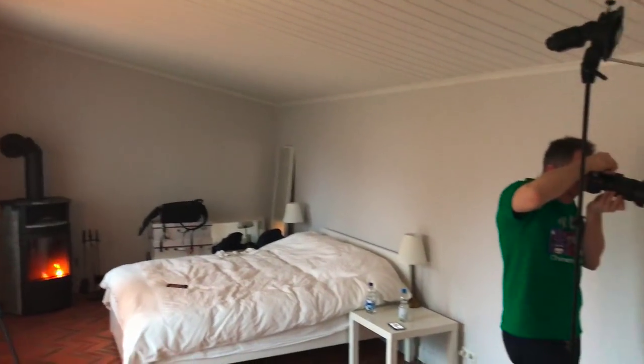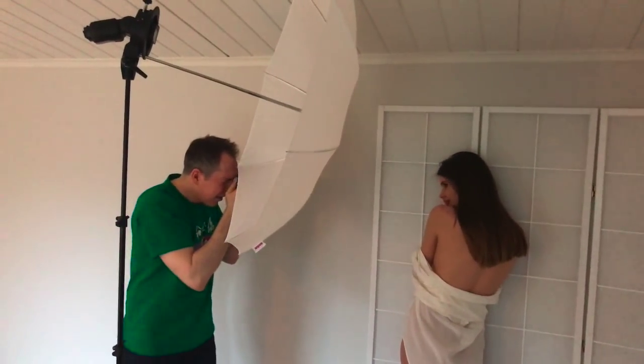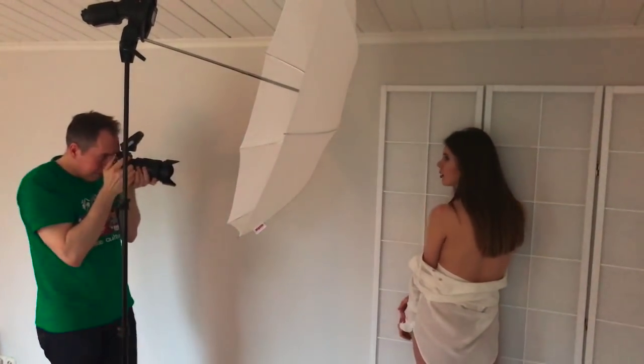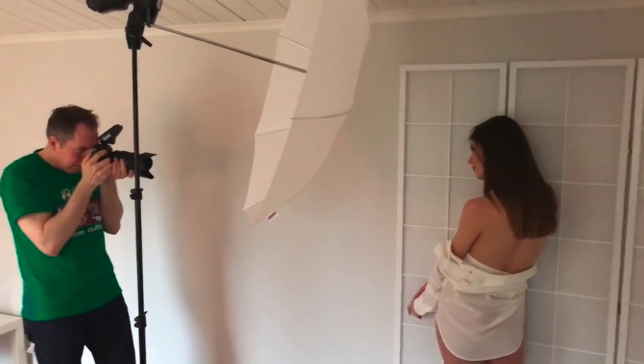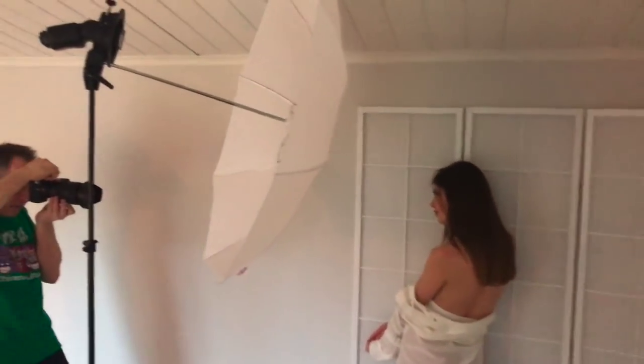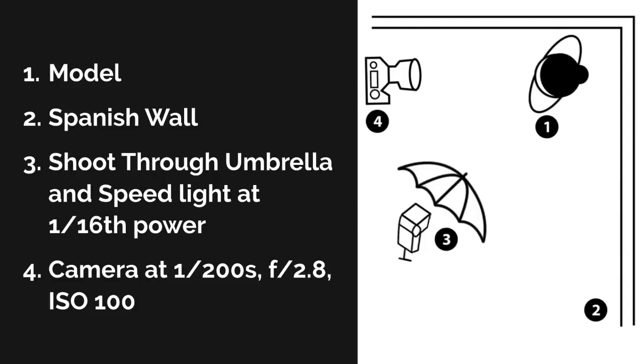My Spanish wall has five elements. With five elements arranged in an L shape I'll end up with one longer side and one shorter side — that is perfectly fine, I can use both sides for shooting. And I can always rearrange it in a heartbeat, so don't worry about the number of elements your Spanish wall has. The rest of the lighting and camera setup is just the standard GL method: I have a shoot-through umbrella and a speedlight firing into the middle of this corner. The speedlight is on 1/16th power and my camera setup is 1/200th of a second, f/2.8, ISO 100.